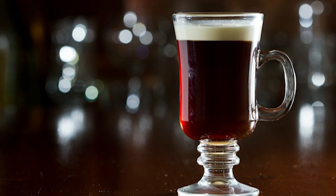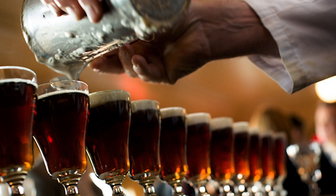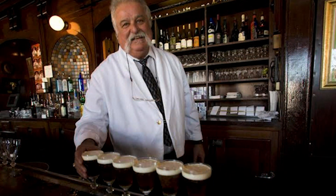Irish coffee is said to have started in Shannon Airport around the 1940s. It was given to Americans coming over to Ireland to meet them with two of their favorite things: alcohol and coffee. A nice little caffeine kick for those getting off the long flight, and a little nighttime beverage.